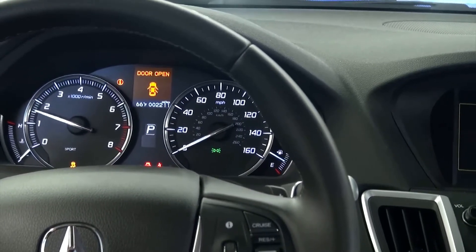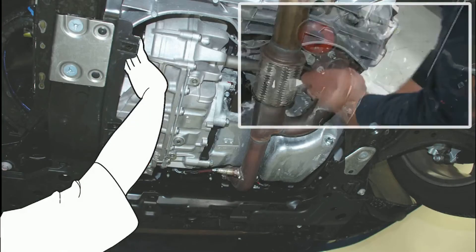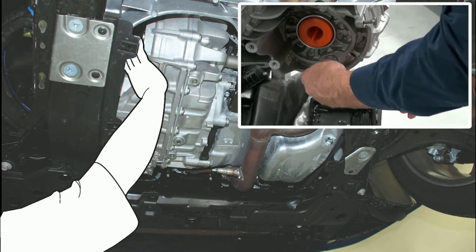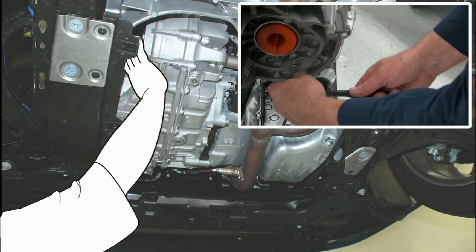Let the engine idle until the fluid temperature reaches 104 degrees Fahrenheit. With the engine running, remove this plug. You should see some ATF flow out of the hole. Once it slows to a drip, the fluid is at the correct level. Now, reinstall the plug.